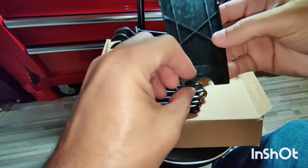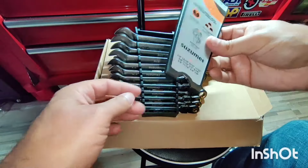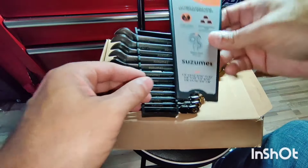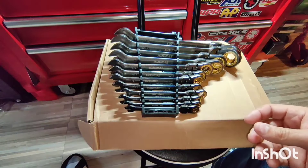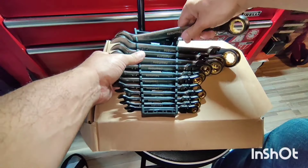It has these two little arrows here — just pull it outwards like that to open the case. It's nice that they come in this nice little case.